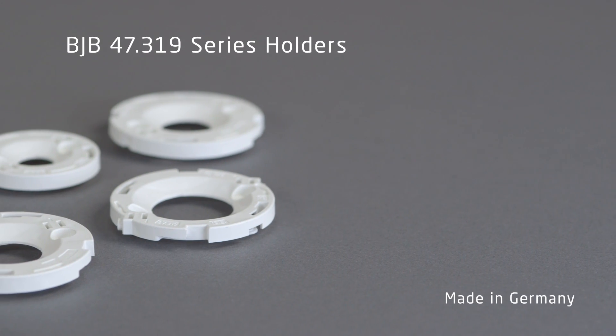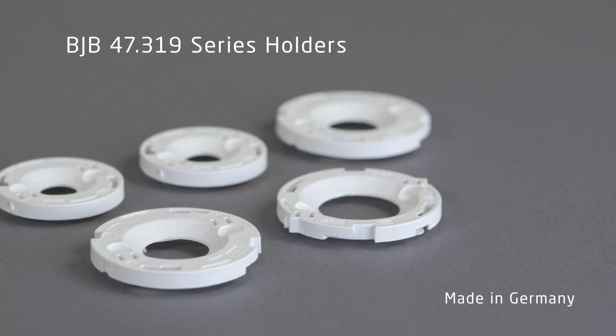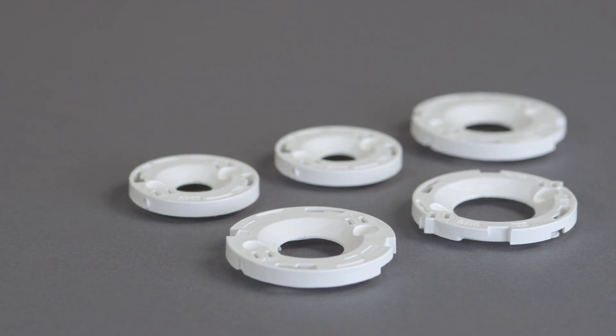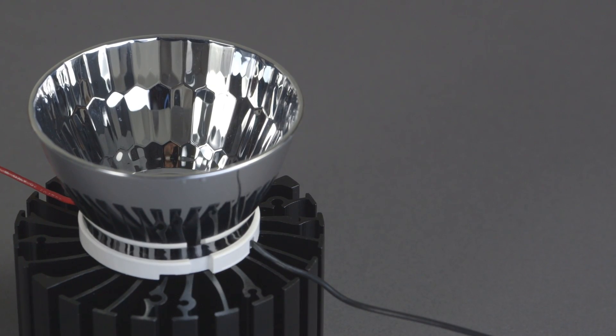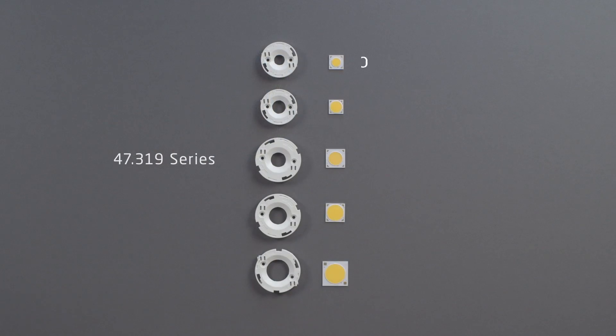BJB holders feature state-of-the-art electromechanical technology for solid-state LED arrays. Holders simplify the entire fixture's assembly process and increase quality, performance, and lifetime of the lighting system. This application video demonstrates how to assemble a typical LED fixture using the BJB holder and a Bridgelux V-Series LED array.